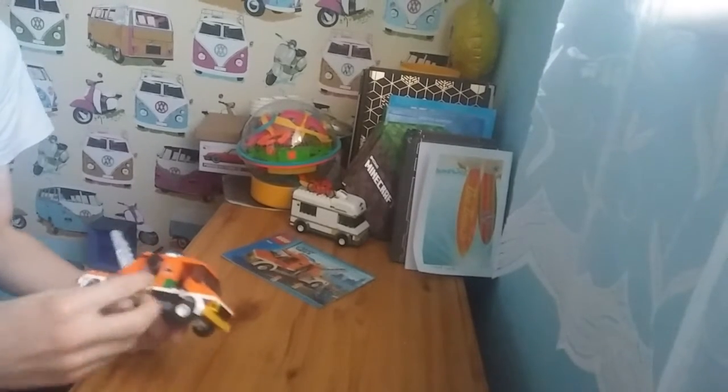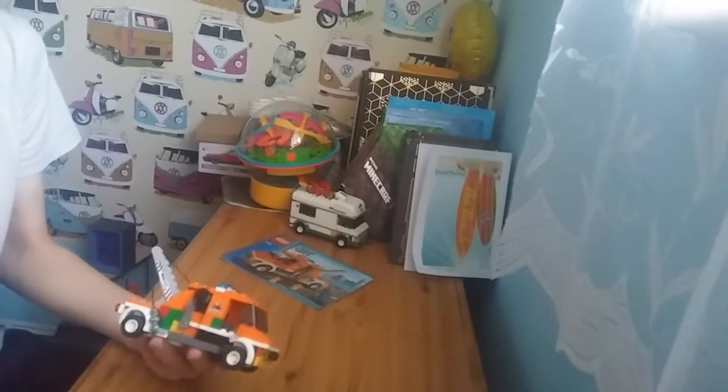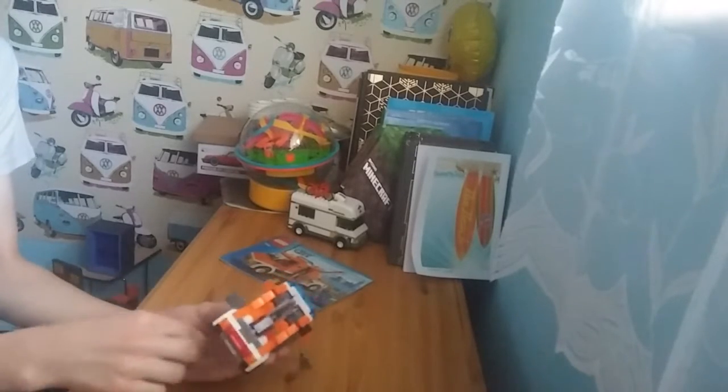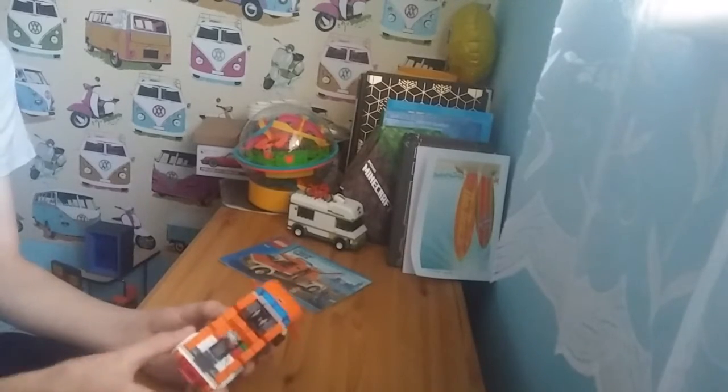I don't know what this green thing is. I don't think this is from this set — I think I just put it on there because it fit. And the thing I opened while I was tilting it just fell out.